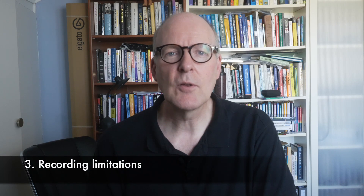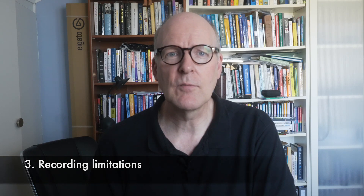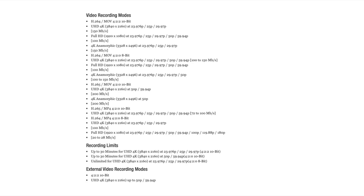Item number three: recording limitations. I do not understand why a camera in this price range has a 30-minute recording limit for every video format due to potential overheating. That is a real issue if you want to record interviews or concerts. For comparison, the Lumix S5 has no recording limits for more than half of the video formats it supports.